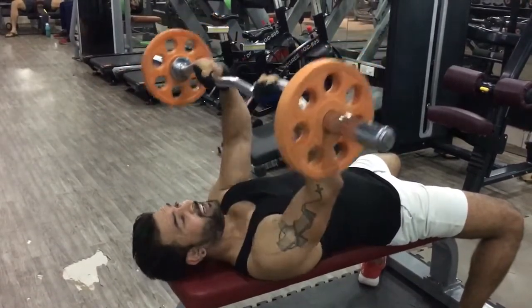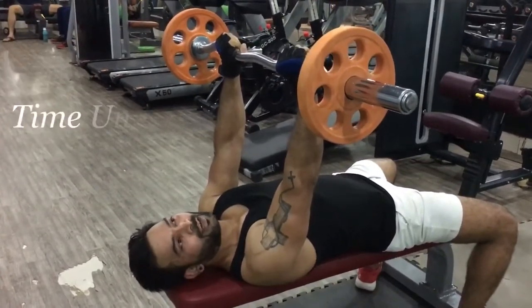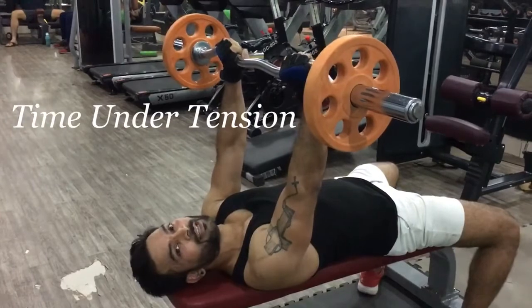It's not eye pressure, right? The most important thing is time under tension. If you have your tricep under tension, you will grow so much.